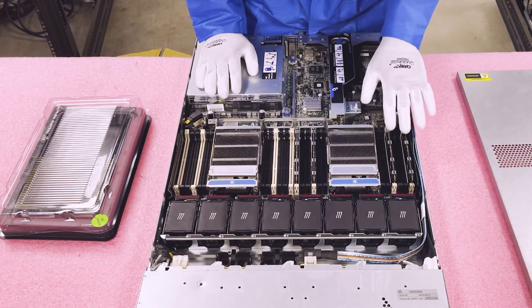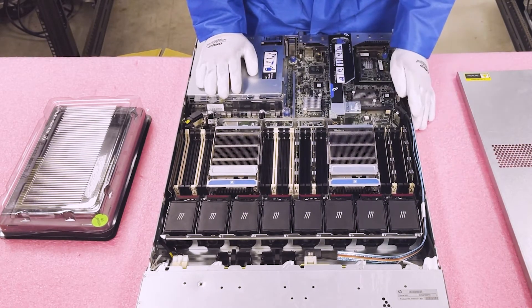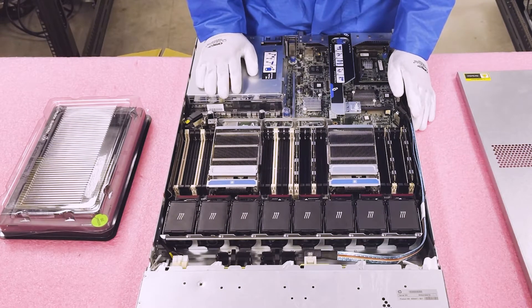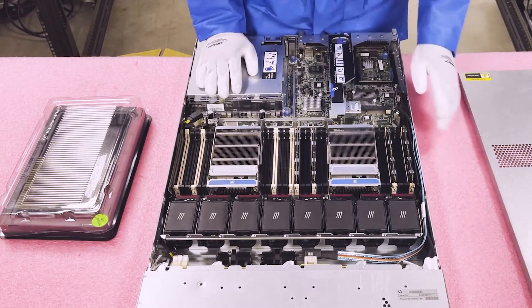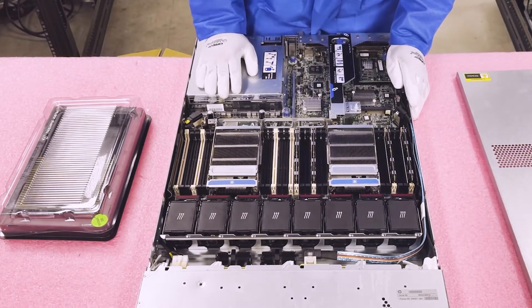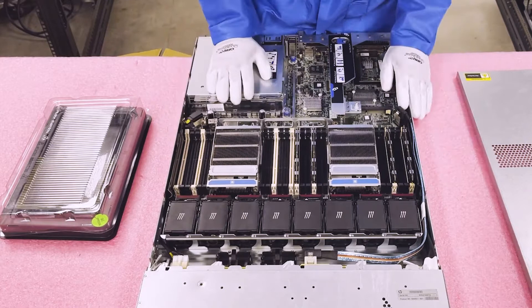Right now the machine is loaded with 4 x 4 gigs, which is terrible from a performance standpoint. We're actually going to load it up to 288 gigabytes for this specific customer. But as we discussed, you could go all the way up to 768 gigabytes if you wanted to load all the slots.